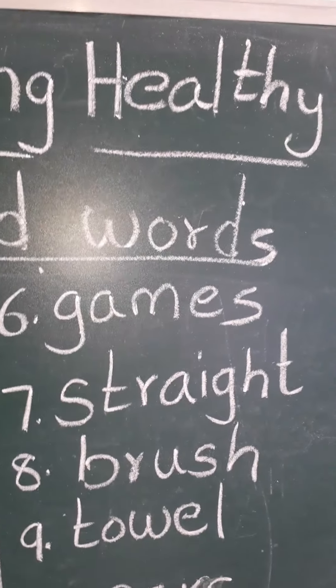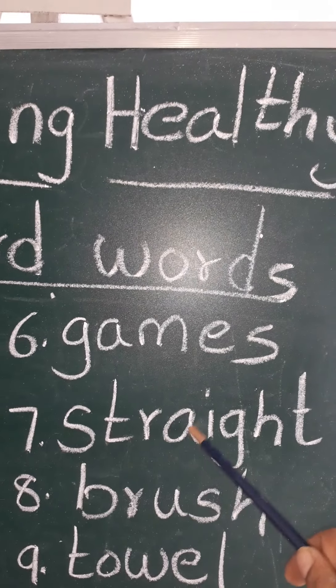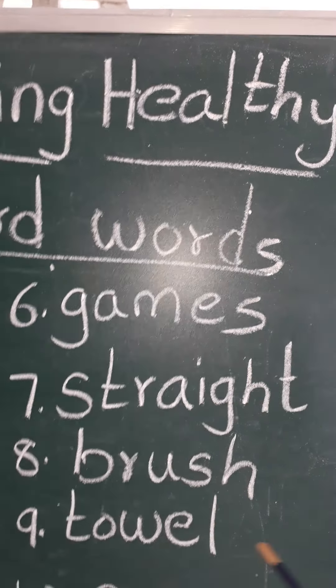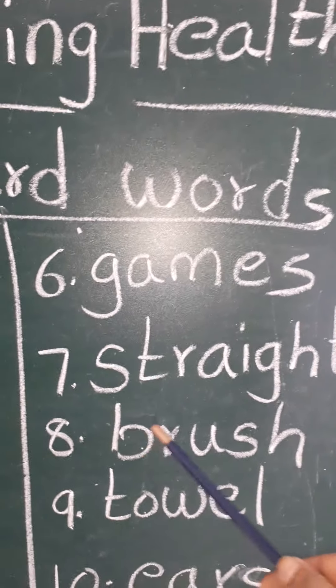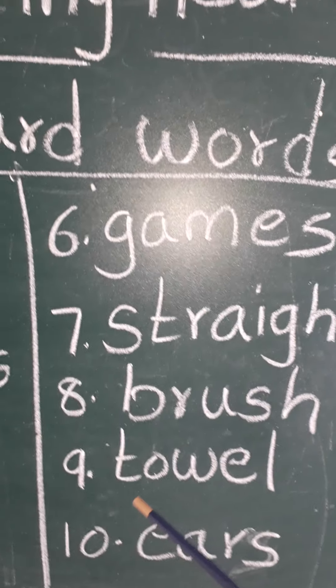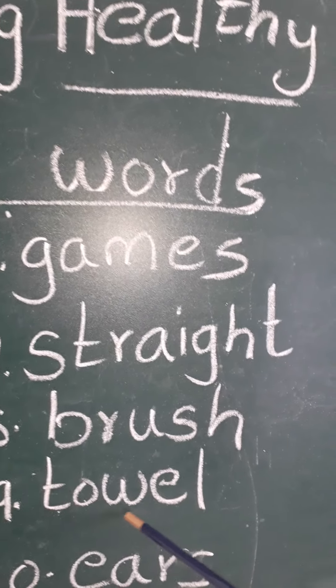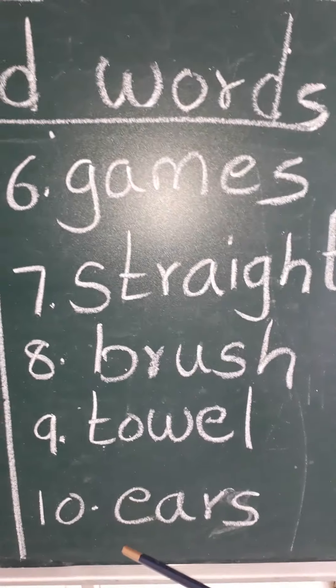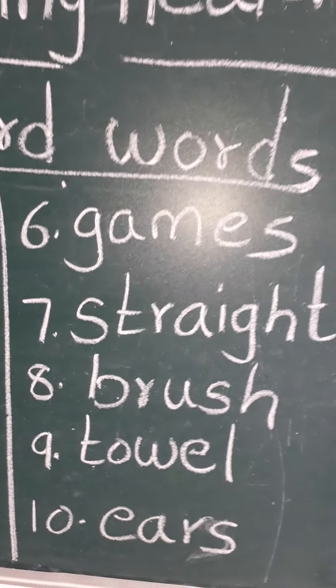S-T-R-A-I-G-H-T, straight. S-T-R-A-I-G-H-T, straight. B-R-U-S-H, brush. B-R-U-S-H, brush. T-O-W-E-L, towel. T-O-W-E-L, towel. E-A-R-S, ears. E-A-R-S, ears.